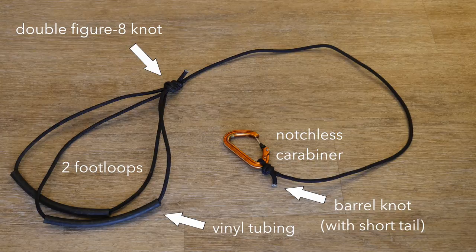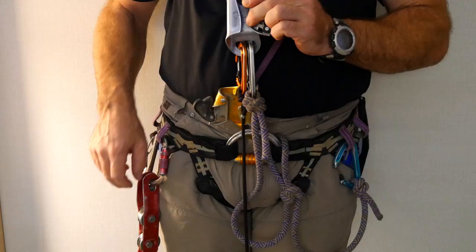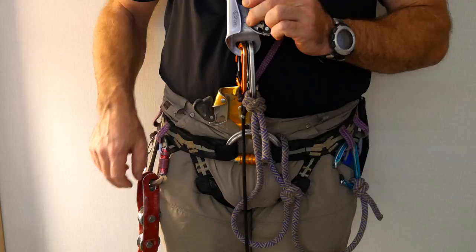This requires roughly nine to ten feet of cord. When standing in the foot loop, the foot loop ascender should be at the level just above the chest ascender. This will allow the maximum possible advancement with each sit-stand cycle.